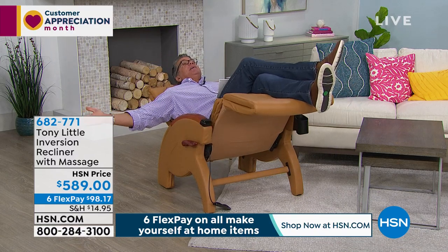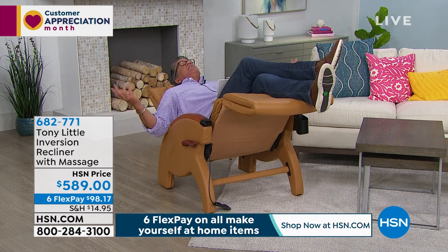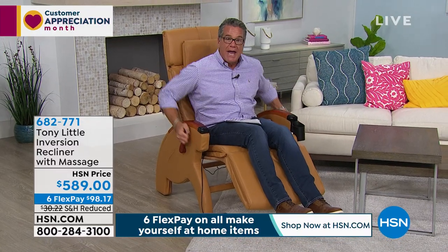I can go all the way back to inversion like this where I've taken all the weight off. When I need to escape, this is what I would do. If I want to come forward, I lock it in, and now it's my regular chair to watch TV. It will hold up to 300 pounds. It comes in three beautifully pebble-textured colors with a built-in pillow.